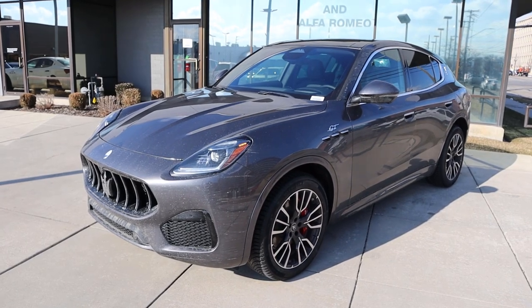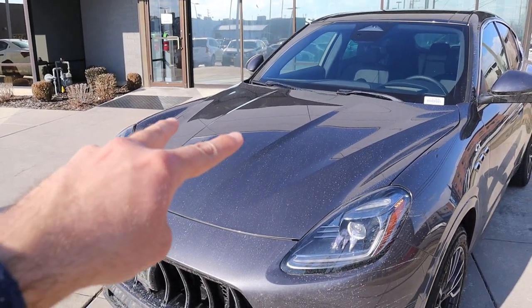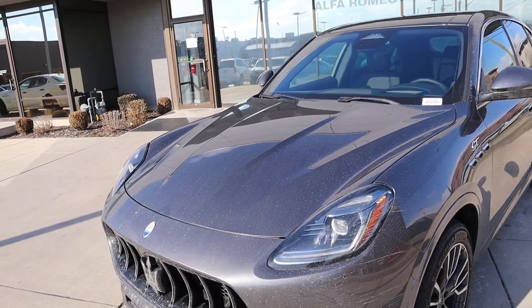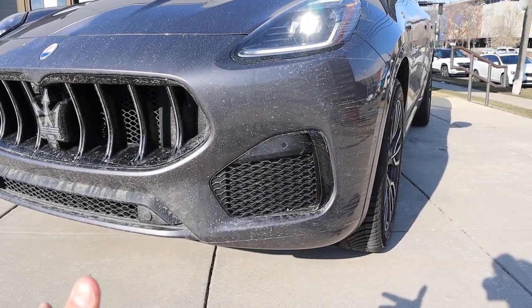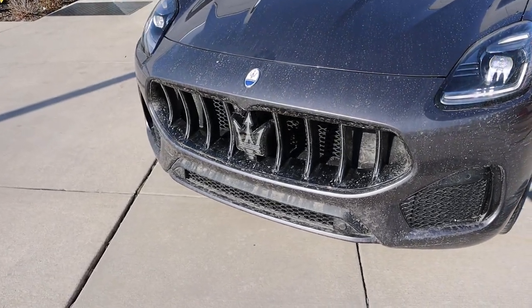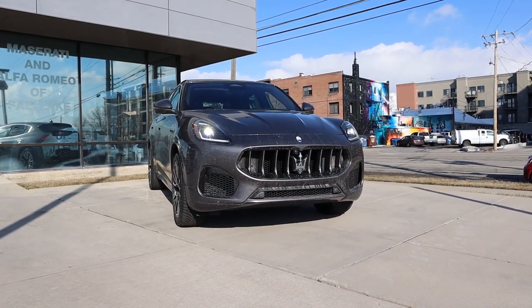Before we go over the front end, if you want to see more videos just like this, I recommend you subscribe because I post content every single day. Starting with the hood, you can see sharp lines in the center and I love how it's raised around the headlight housing. I love the daytime running lights, and there's some cool venting down below — even though it's closed off, it still looks good. Parking sensors on the front end with the Maserati Trident front and center, and then you have another Maserati logo above that. Putting it all together, this is definitely a new, unique look for Maserati.